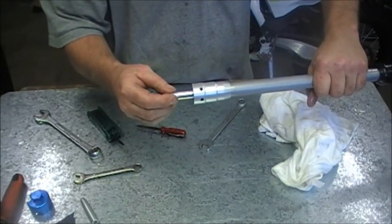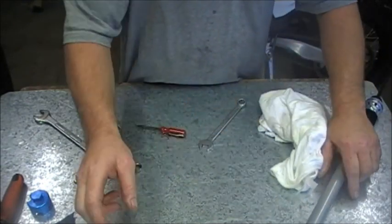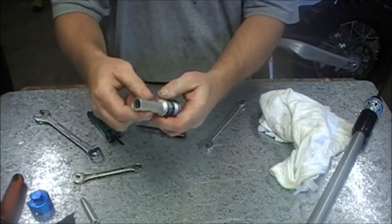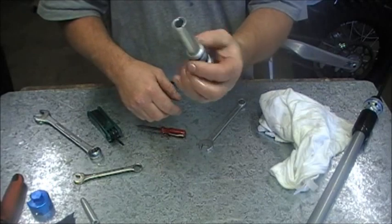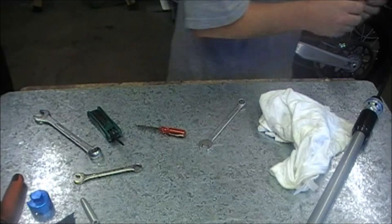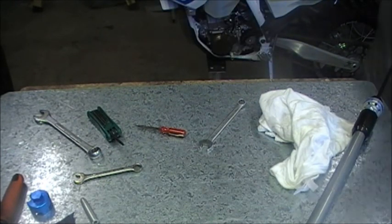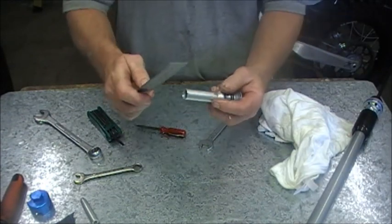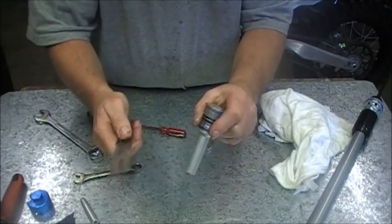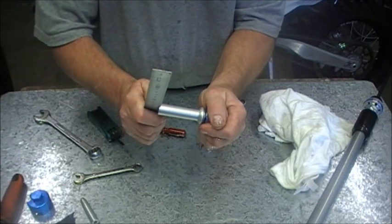Rod back in. Then you take your bottoming control. Like I showed you, that had come loose — take that off, put a bit of Loctite on there, tighten it back up. Again, seven Newton meters — not very tight. A steel ruler is good for this, just in the little grooves. And of course you've got the hex in the bottom you can use just to snug that up.